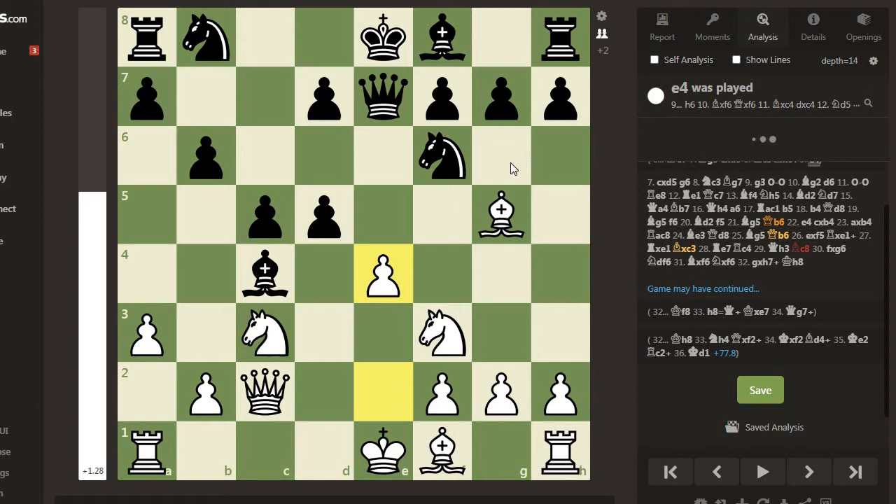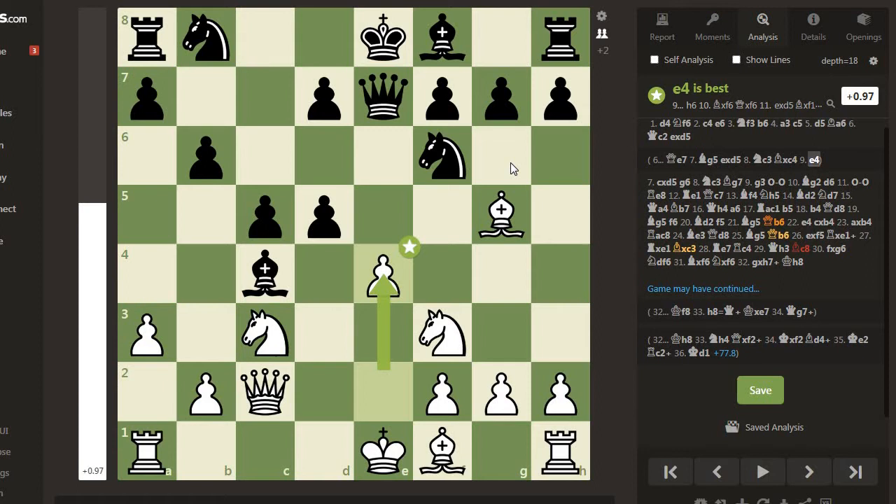e4 comes. Black can't take the Bishop at f1 because white responds by capturing the pawn at d5 with the Knight, attacking Black's Queen, and also exploiting the pin on Black's Knight at f6.